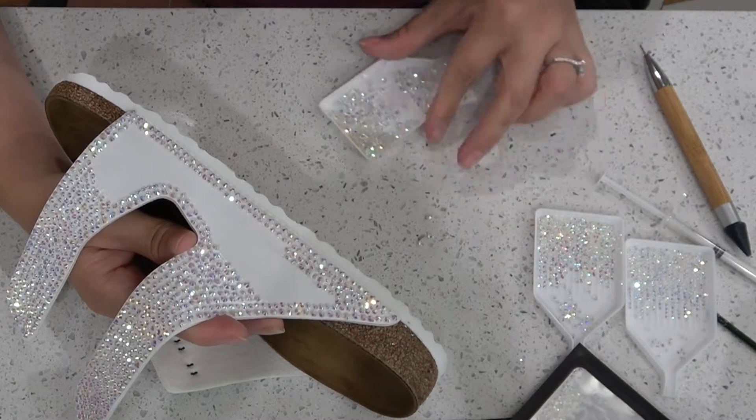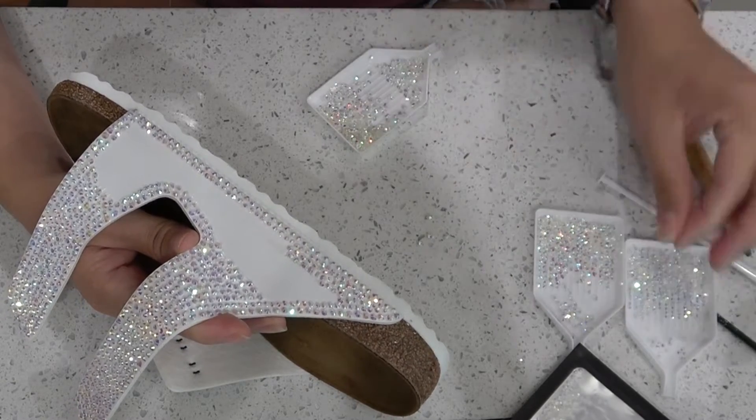Don't get overzealous like I did, because now I have a rhinestone mess all over my counter.